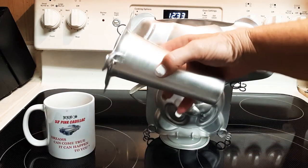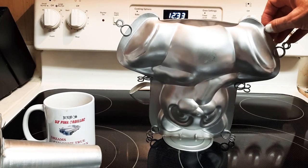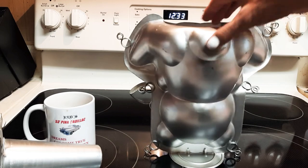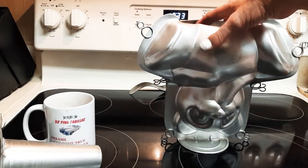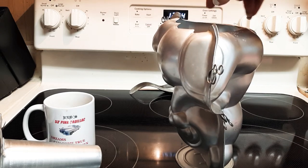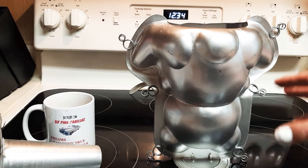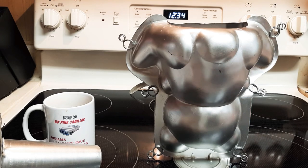I prefer not to use the inner insert because it stays together better without it. These clips you can't get anymore. When these clips come off, the pan comes apart in two pieces. Make sure to use butter and then flour on the inside — shake it off and make sure everything is coated really well so that it won't stick.